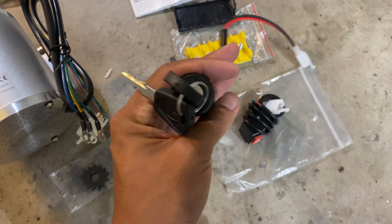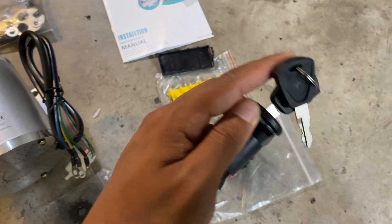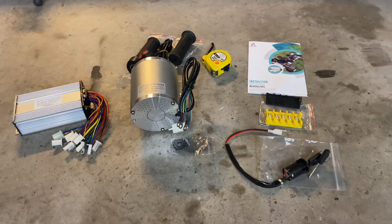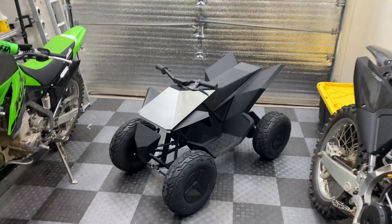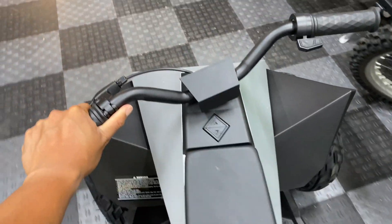I'm not really sure if I'm going to be using the ignition switch because he does not want me to drill into any of the factory panels, but we'll find out. If you are interested in checking out any of the items we're using for this project, I will have everything linked in the description below. All right, let's get started on the disassembly.